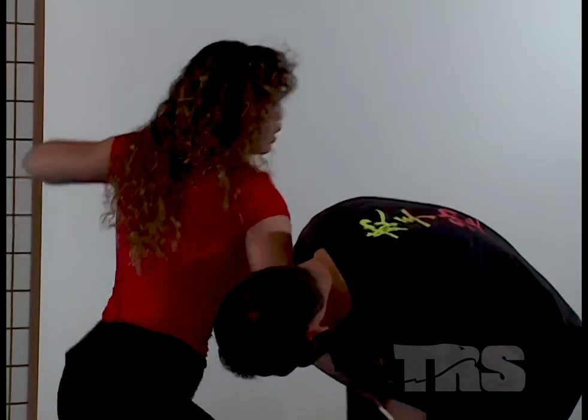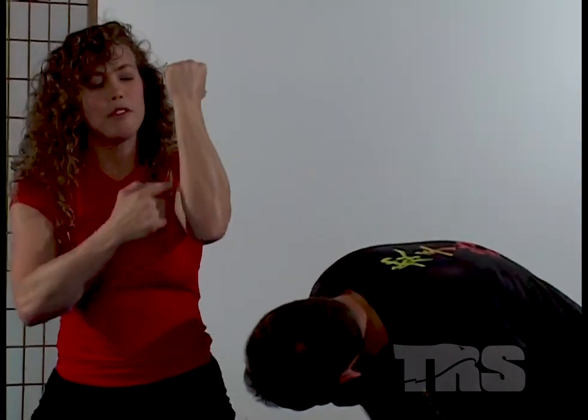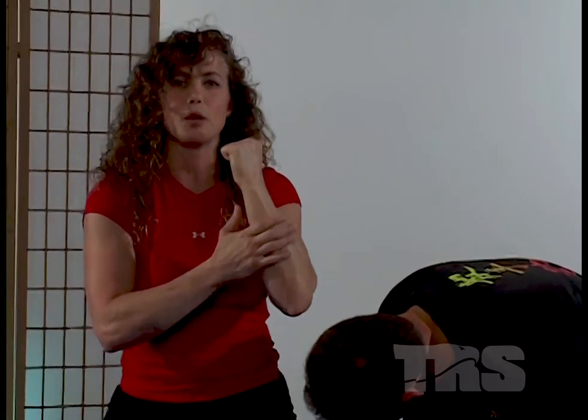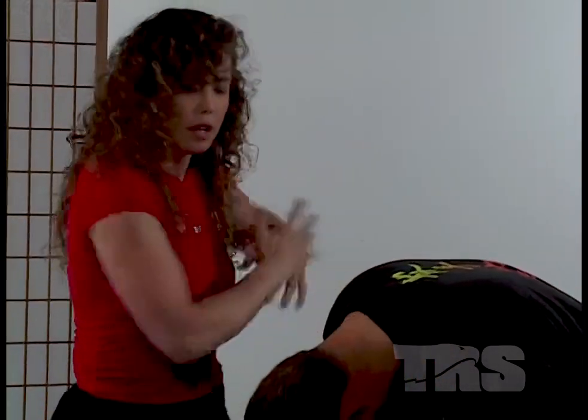Once I hit here, I pivot through. As I pivot, I want all my body weight going into the strike with my forearm — what I call an anatomical maximum. It's a good, solid bone. I'm going to strike to the base of the skull. So as I'm pivoting, I'm going to turn through and strike to the base of the skull.